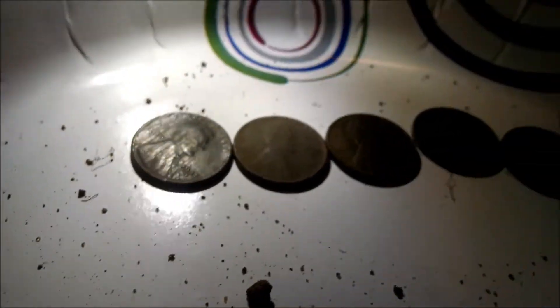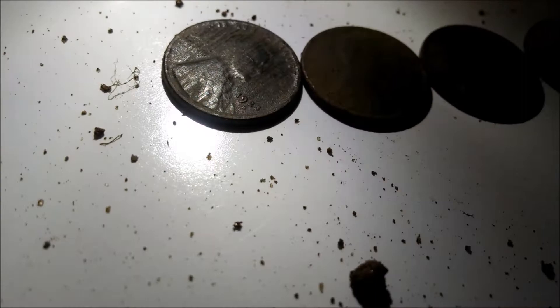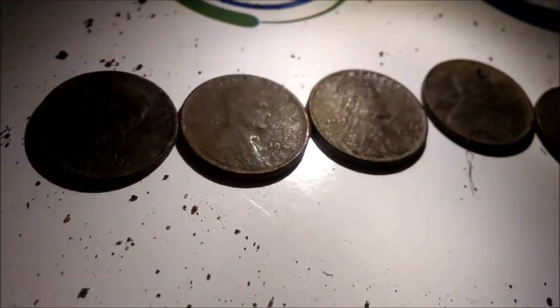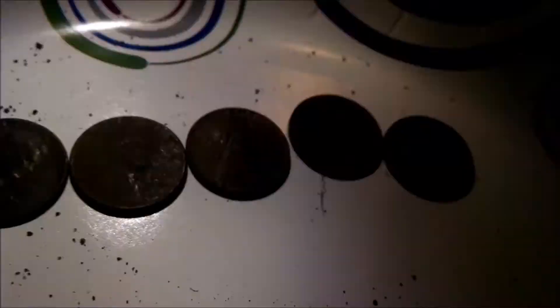We are here at the wrap-up. I ended up with five wheat pennies: 1925, 1943, 1944, 1951, and 1957.